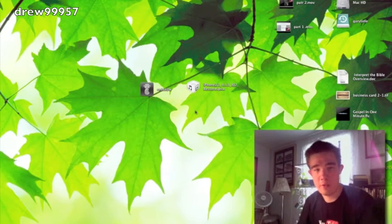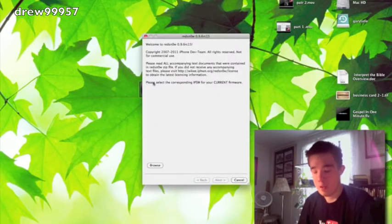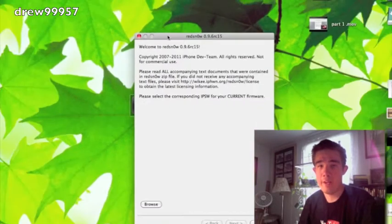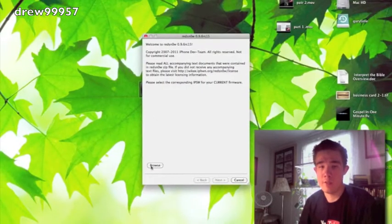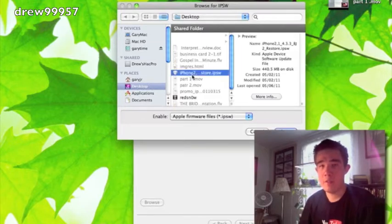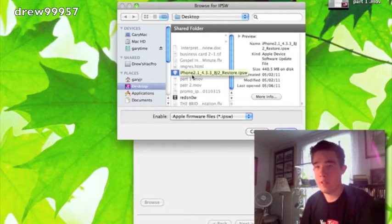If iTunes or Photos opens up, just cancel those. Now let's open RedSn0w — just double-tap on it. Inside it says welcome to RedSn0w 0.9.6 RC15. Click Browse to find your firmware — this is what you downloaded from felixbruns.com, saved to your desktop. Select iOS 4.3.3 and click Open.